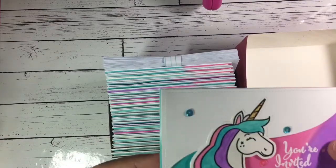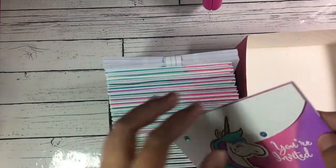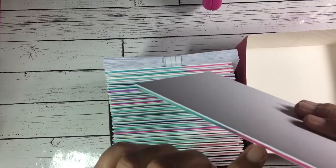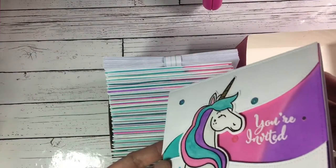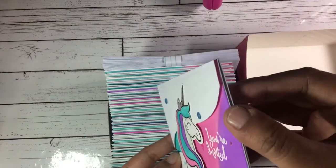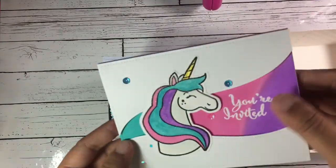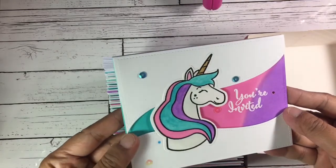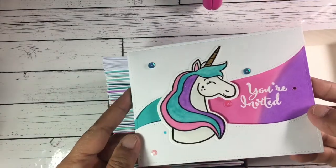On the outside, I just popped it up with foam tape so it's dimensional. This one I embossed with white embossing powder, and then I added shimmer of course.